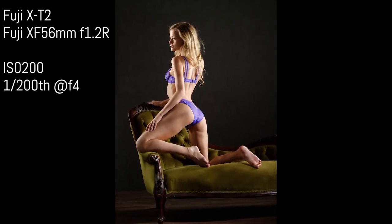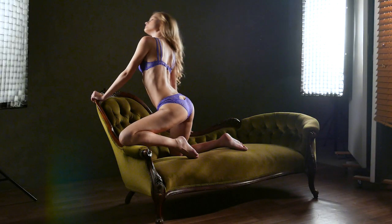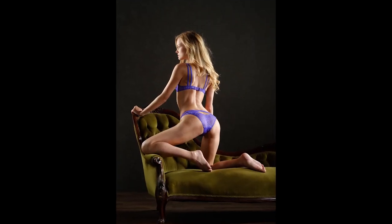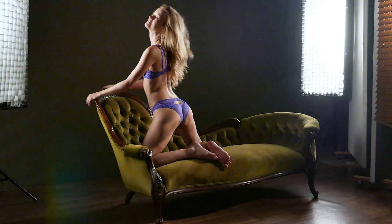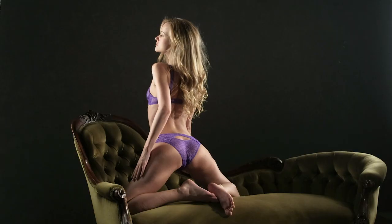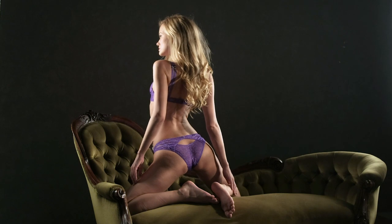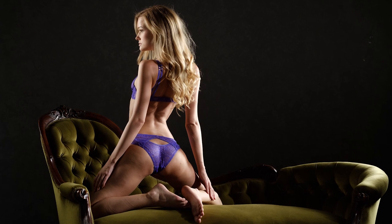Getting some really nice light on her back and also lighting her face nicely as well. Her hair is also beautifully lit with the strip softbox from the right. I'm just going to make sure that she keeps her face in the right position, otherwise she gets a bit too much shadow across her face. Just getting her to bring her right hand out from the side so it's not hidden, turning her face around to the left a little bit more — and now we've got beautiful lighting across her face.